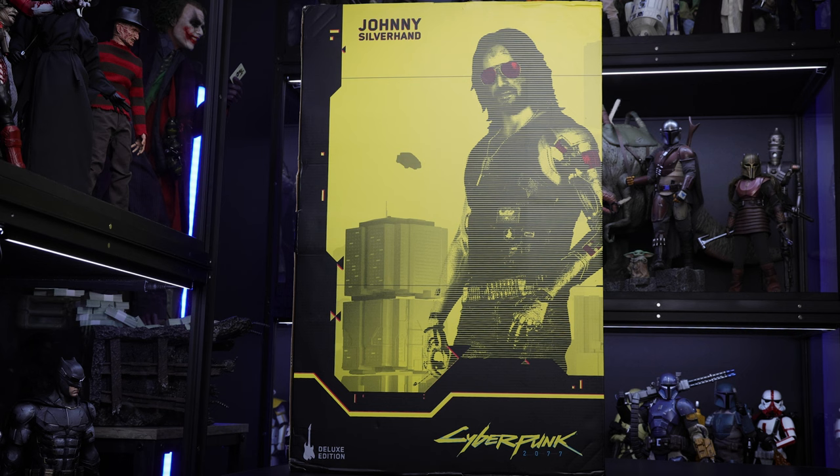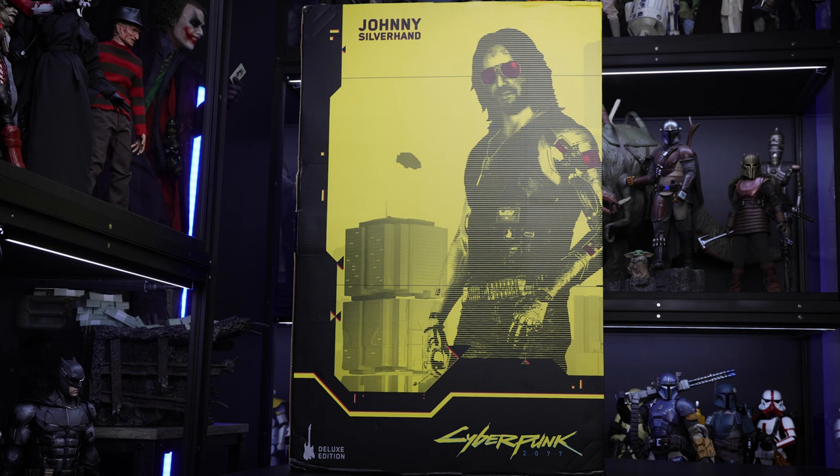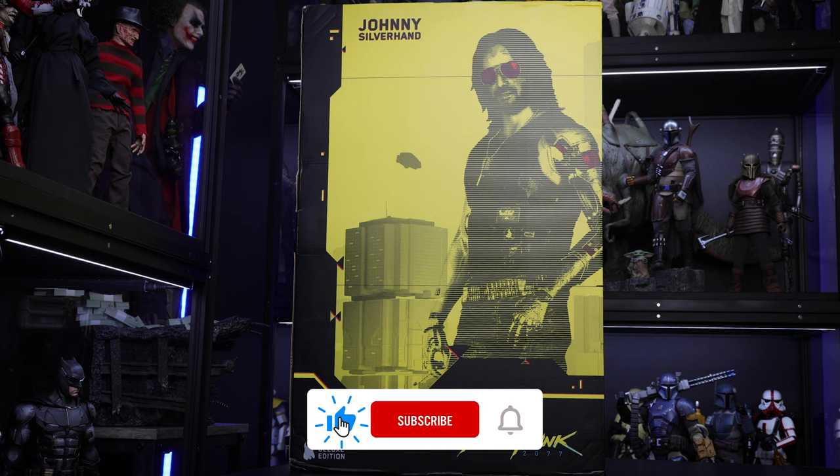Hello everyone, Man of a Collectibles here. Today we will do the unboxing and review of Johnny Silverhand from Pure Arts. I want to give a huge shout out to my friend Josh from Comic Concepts because he sent me this statue for this unboxing and review. If you're interested in getting this particular statue, please check the link down below — you can use my code MOHC to save 10% on your first purchase.